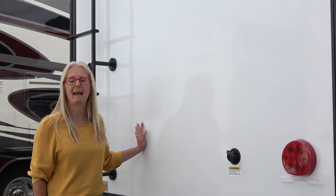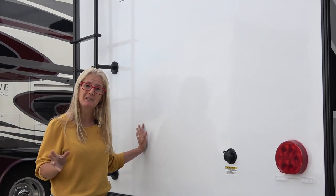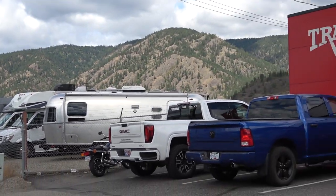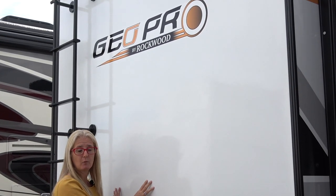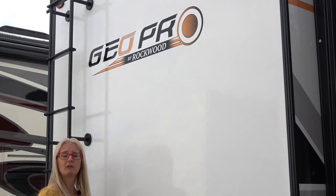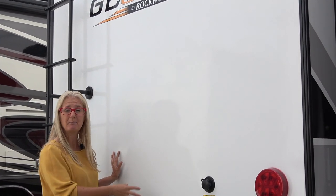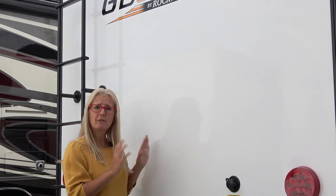Hey there, it's Corrie and Denise from Does Size Matter, and we are excited to bring to you a new manufacturer construction video today. We're at the Travel Land RV Supercenter in Kelowna, British Columbia, Canada. They carry the GeoPro by Rockwood and we've done all our research and learned everything we can. We've got a really great guy who answers all of our questions. There've been a few updates for the 2021s, so we are going to do the construction of the GeoPro for you because it's just a cool trailer and it's different and I think it's going to be a super popular one.